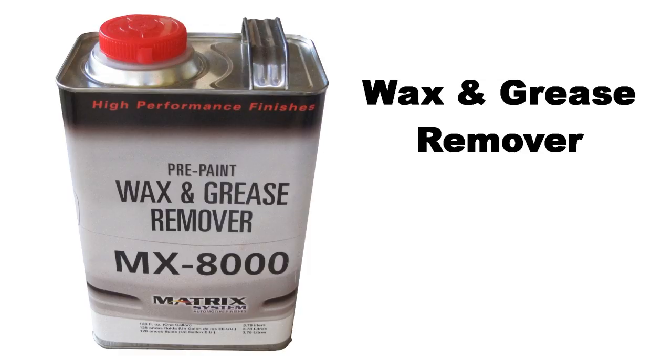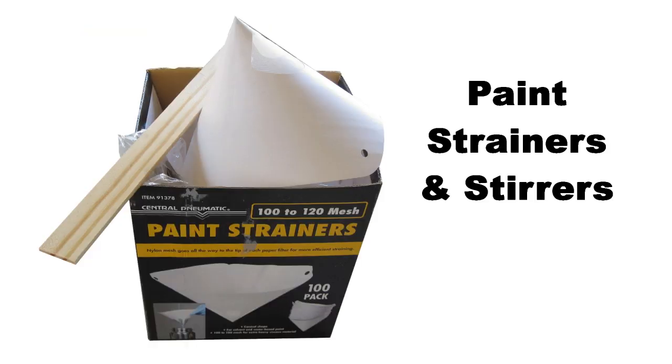I will now describe some of the supplies I may have only briefly mentioned above. Wipe with wax and grease remover using a clean rag, then dry with another clean dry rag prior to each coat of paint. Do not use too much wax and grease remover — wipe and dry quickly, then wait 20 to 30 minutes prior to painting. The paint supplier will give you some strainers, but go ahead and buy a box since you'll use two or three each time you paint. Harbor Freight has a hundred for about five dollars.